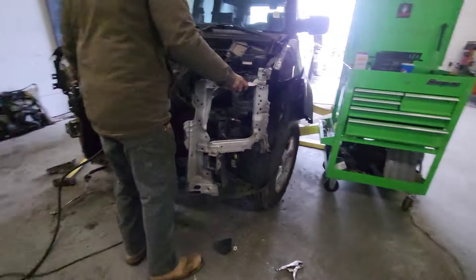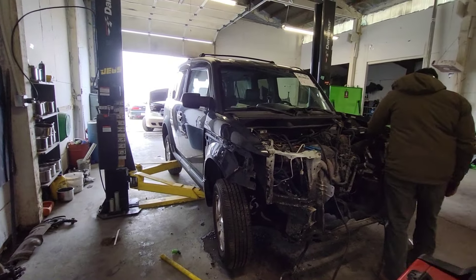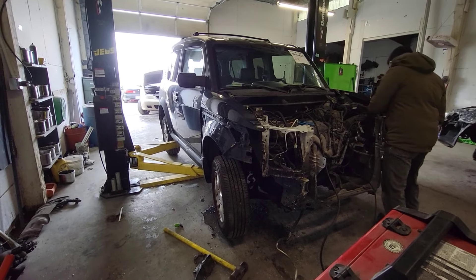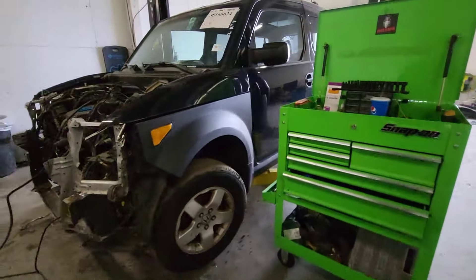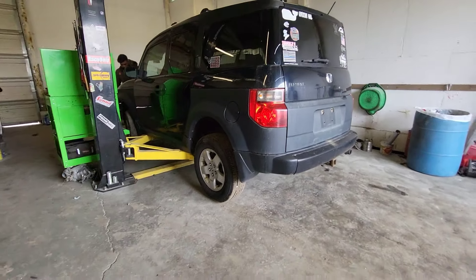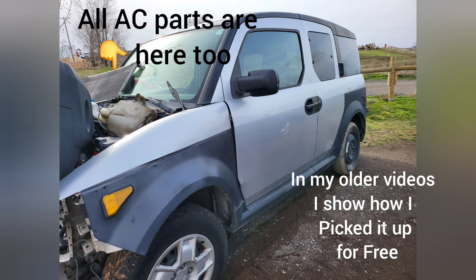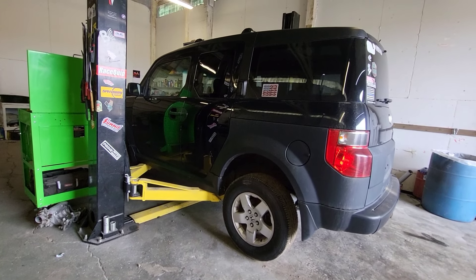One of my relatives drove by, saw the Element sitting out front, and said he was looking for a car. He came over, saw it, and asked how much I want for it if I fix it. I told him I had all the parts and just needed to put some time and effort in, about a week. He offered me money and I said yes. I probably could have made the same parting it out, but I don't want more cars in my yard — I'm trying to clean it up.